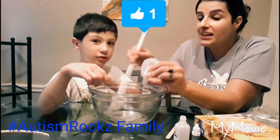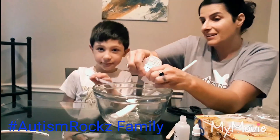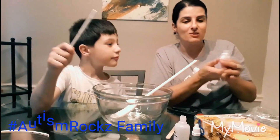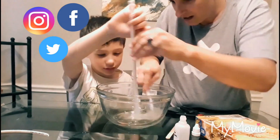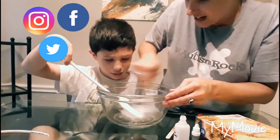It does seem to be turning into a slimy kind of consistency. Anthony has sensory issues so he doesn't really like some stuff on his hands. Okay, you're gonna stir — I'm just helping you out just a tad bit.